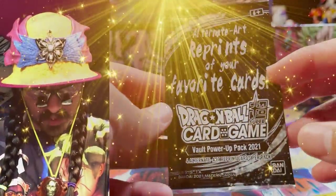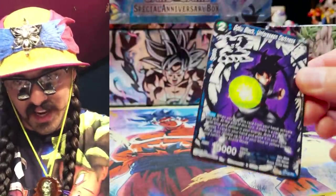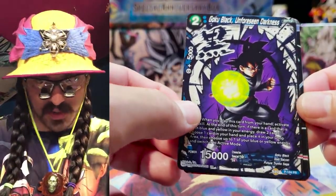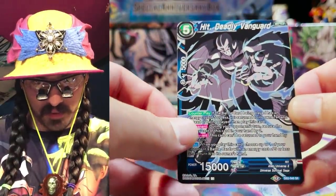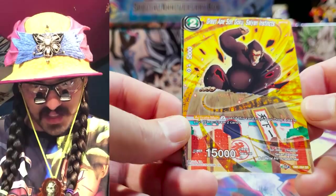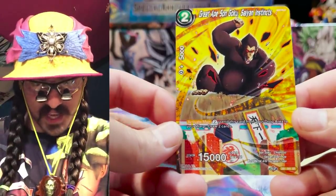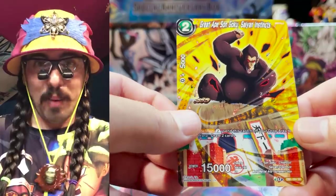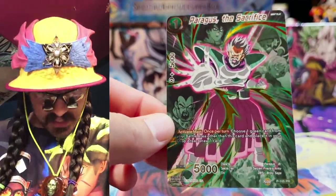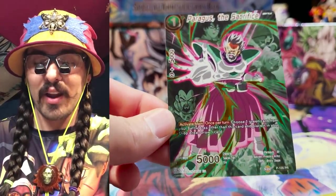And our blessing the pack — the alternate art reprints. Vault Power-Up Pack 2021. The non-foil of Goku Black Unforeseen Darkness looks great. Hit Deadly Vanguard in non-foil as well. Great Ape Sand Instincts gets another reprint — climbing over the World Martial Arts Tournament building. Very cool. A lot more accessible now, easier to play because a lot of decks need this card. Our parallel foil is Paragus the Sacrifice — this guy has not had a reprint and it's definitely necessary. And King Cold — really useful, and maybe we'll see more use out of him in some Broly BR stuff.